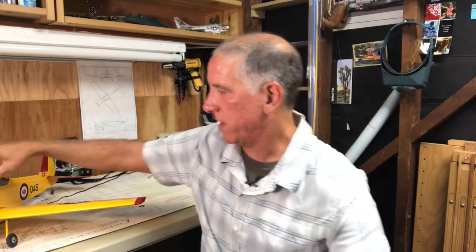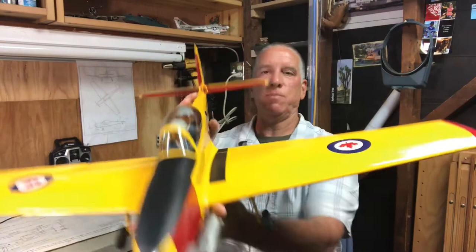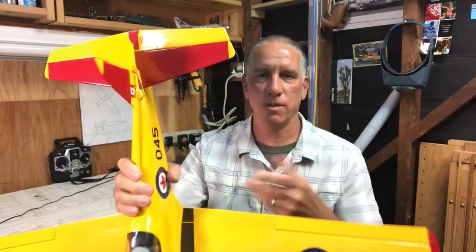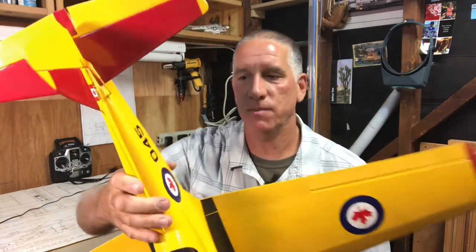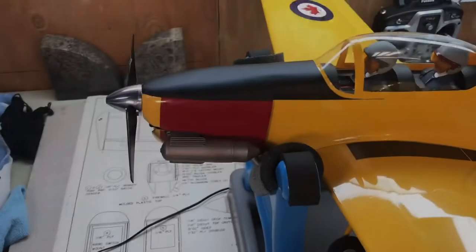When you get up close to a standoff scale plane, you can see features that make it clearly not a true scale airplane. For this plane, for example, the sides are straight up and down — it doesn't have the oval shape that the true Chipmunk fuselage has, and the bottom is squared off. From the standoff distance it looks okay, but up close it's obviously not a scale version of the airplane.